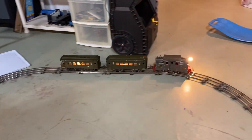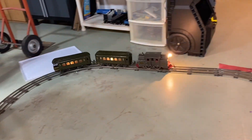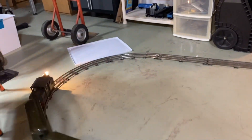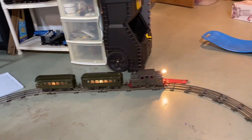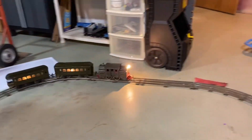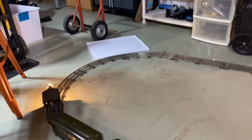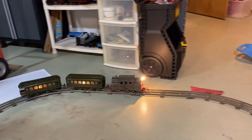The first is this hundred-year-old Lionel Type 33 standard gauge. You can see that it is running just perfectly. I could not be happier with this — it came as non-working. It would barely buzz; it was not wired correctly. Fixed the wiring issues and cleaned up the commutator.